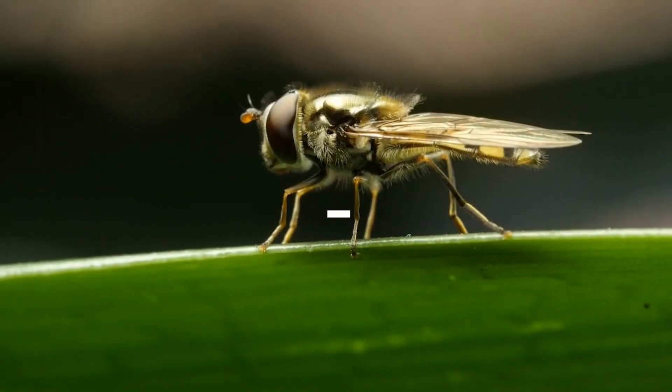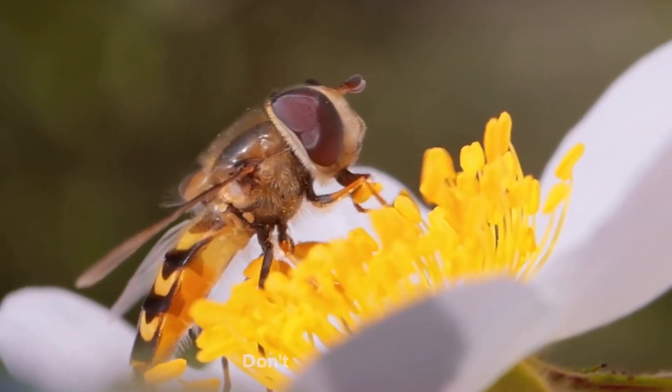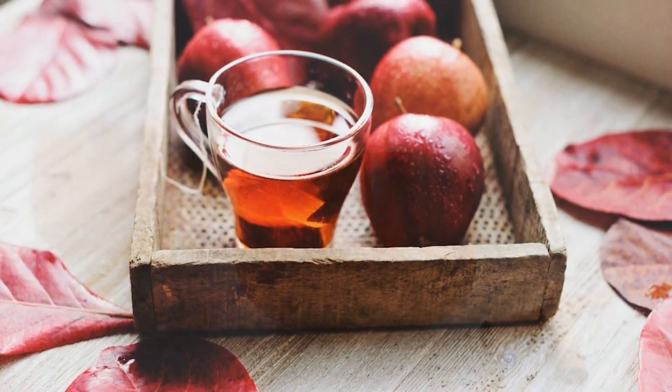Number 4: Get rid of flies. To use this method, mix about an inch of apple cider vinegar and a few drops of dish soap in a tall glass.